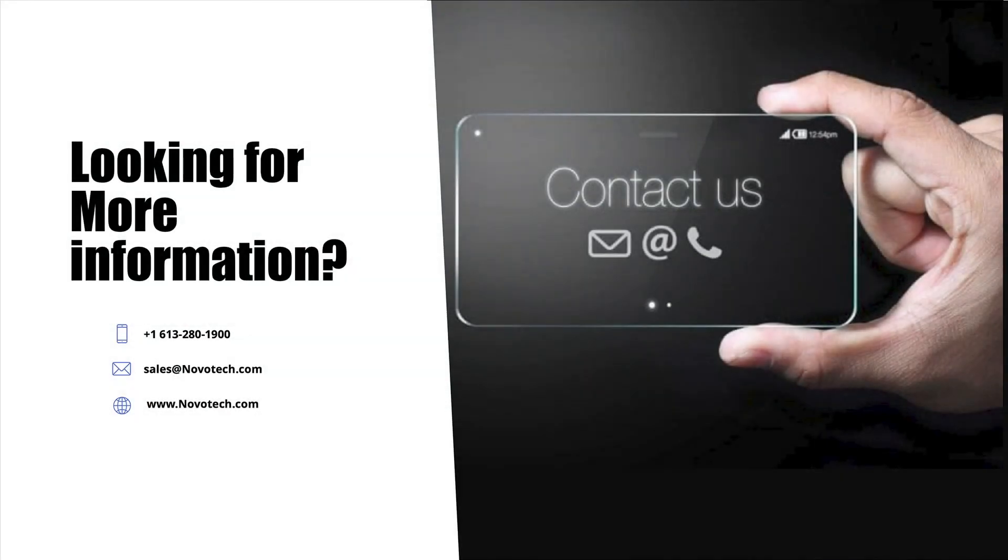Many thanks for taking time to watch this video. It is part of a series of videos to help you get started in the world of IoT. We look forward to hearing from you — please use the contact information on the screen.